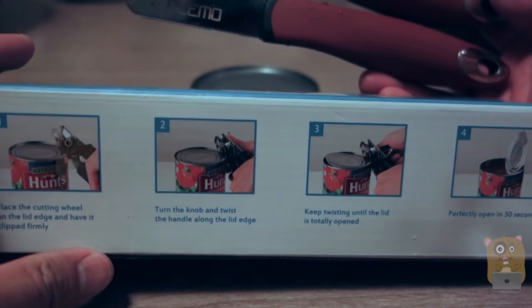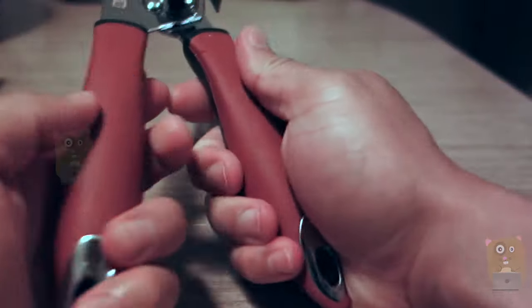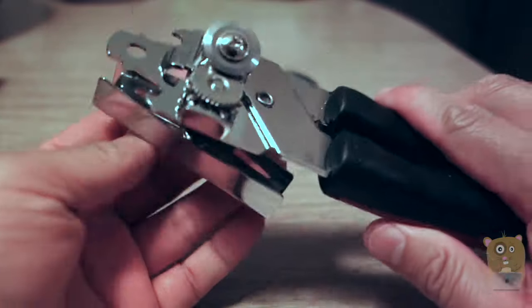There's a built-in cutting wheel — just simply twist the knob and the can opens. The grip is ABS plastic, non-slip. It is very sharp on the side, so just be careful cleaning it.